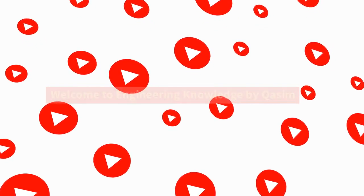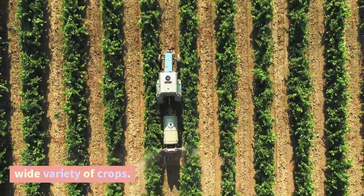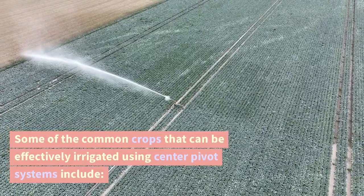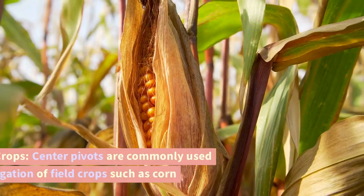Welcome to Engineering Knowledge by Kassam. Center pivot irrigation systems can irrigate a wide variety of crops. Some of the common crops that can be effectively irrigated using center pivot systems include field crops.